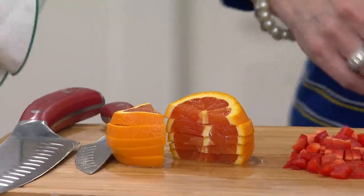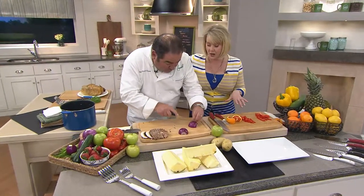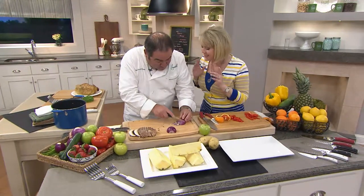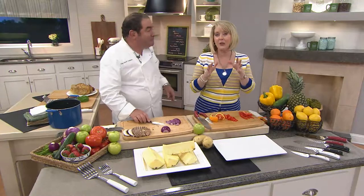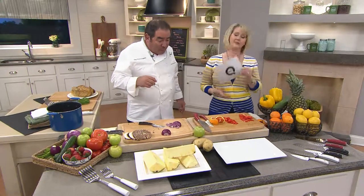We have to wrap up, but we're going to take everything we've just chopped and cook with it in the cookware coming up next. We have a gorgeous 10-piece set — Emerald Wear by All-Clad — and we've got three colors of that coming up as well.